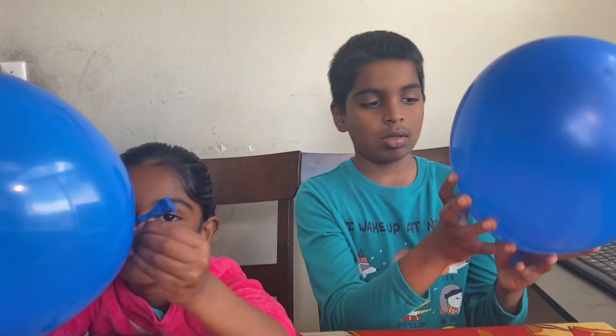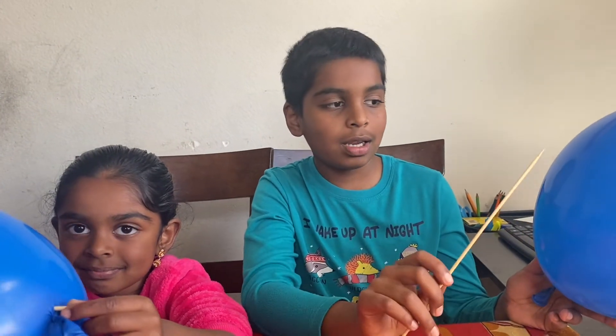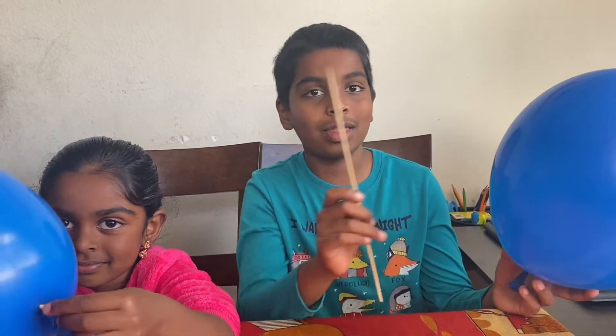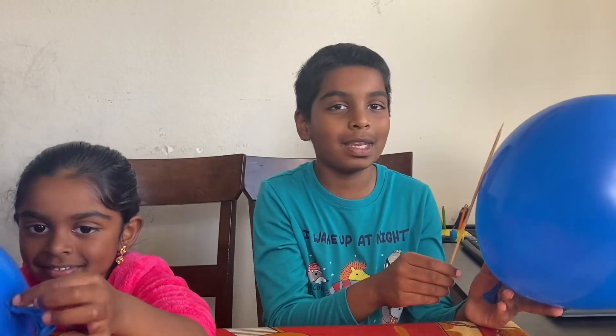Hi, my name is Kevin. This is my sister. Hi, my name is Anna. Today we're going to learn about the tension of a balloon, and we're going to stick a skewer in without popping the balloon.